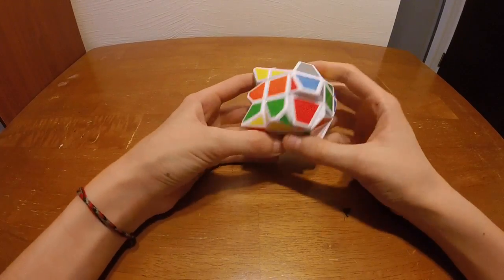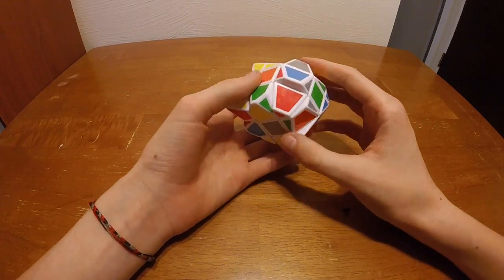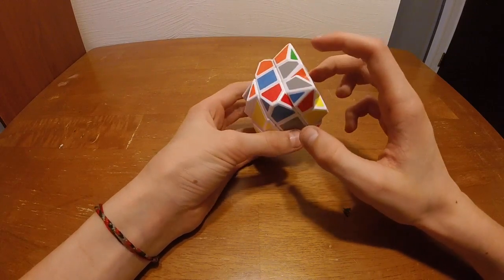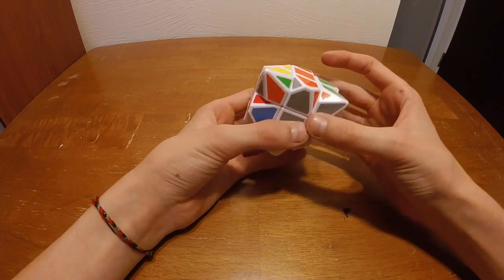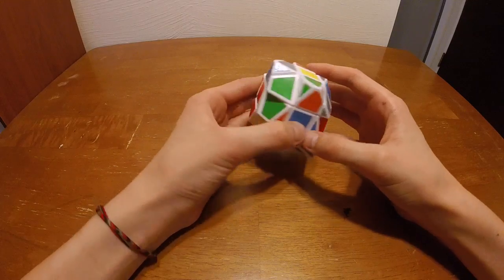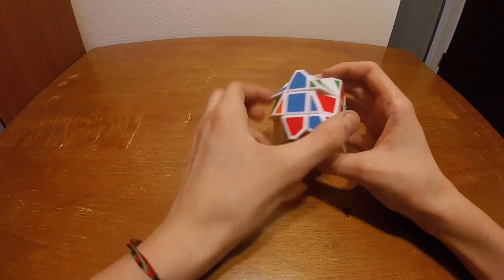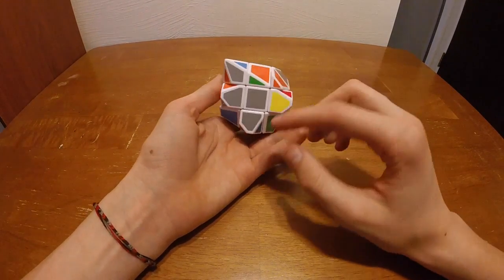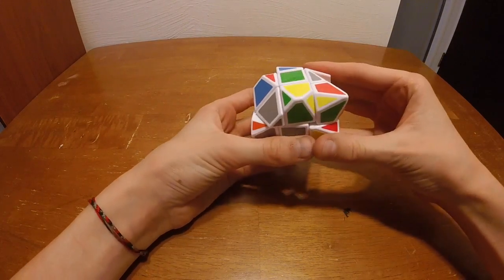On this cube I am going to solve the gray side first because there is no white. First off we look for a piece that you see where it's supposed to go. This piece has orange and gray on it, so that piece is definitely going to go there. Then we can find another piece like this blue one with gray, that piece is also definitely going to go there. Then we have to find an edge piece with green and gray, which looks like this piece will actually be that edge.